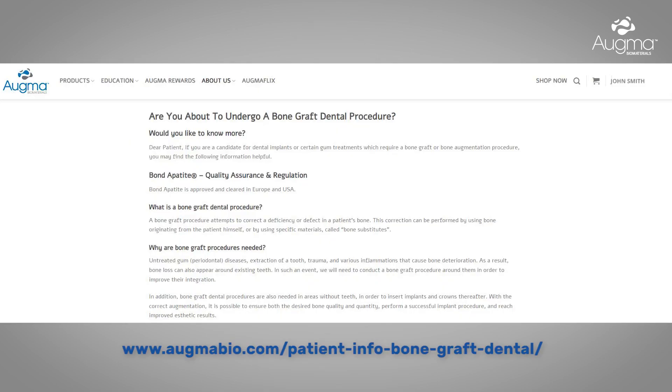You can read more about us at ogmabio.com in the patient section. On behalf of the OGMA team, we wish you a safe and painless procedure.